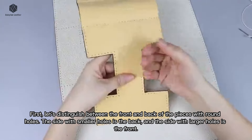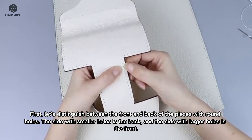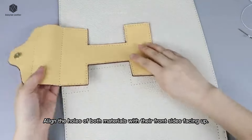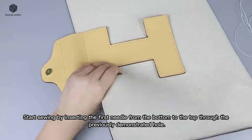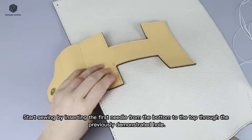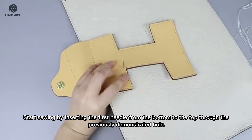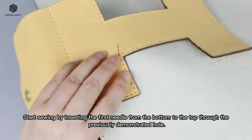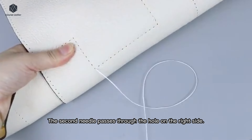First, let's distinguish between the front and back of the pieces with round holes. The side with smaller holes is the back, and the side with larger holes is the front. Align the holes of both materials with their front sides facing up. Start sewing by inserting the first needle from the bottom to the top through the first hole.